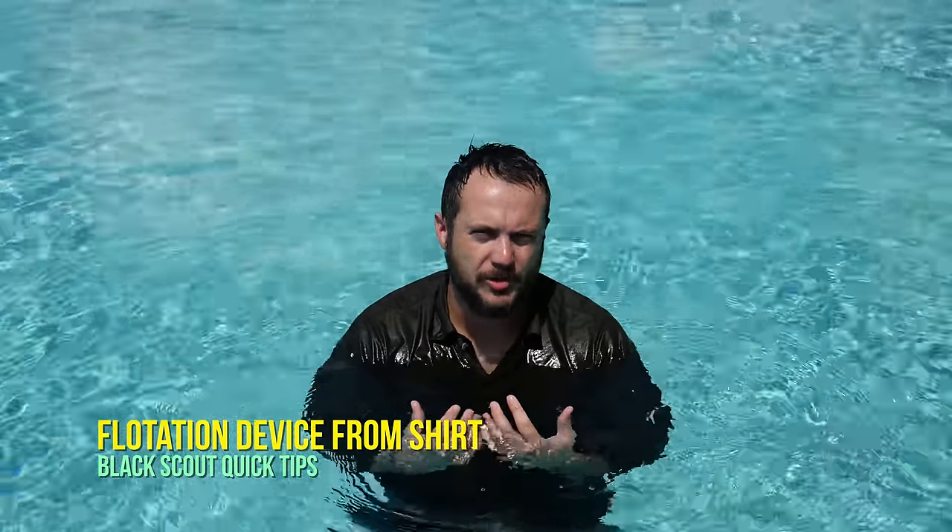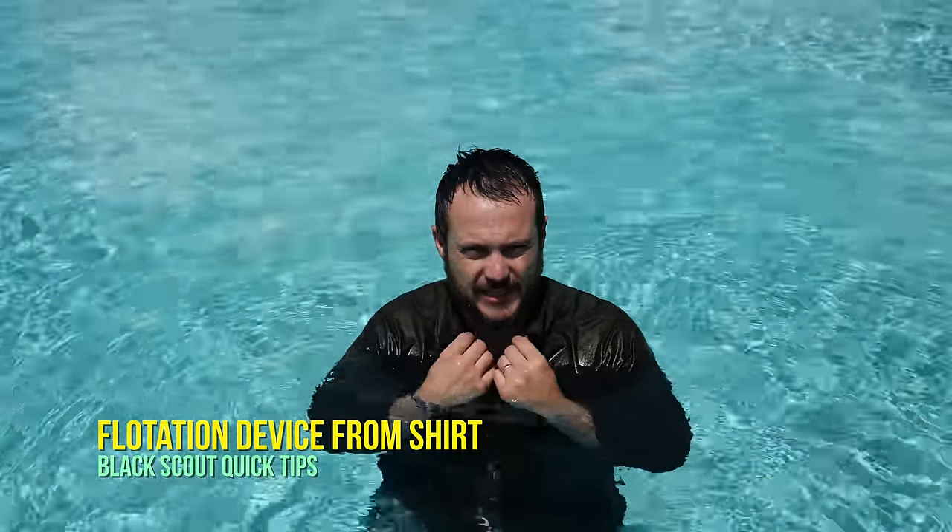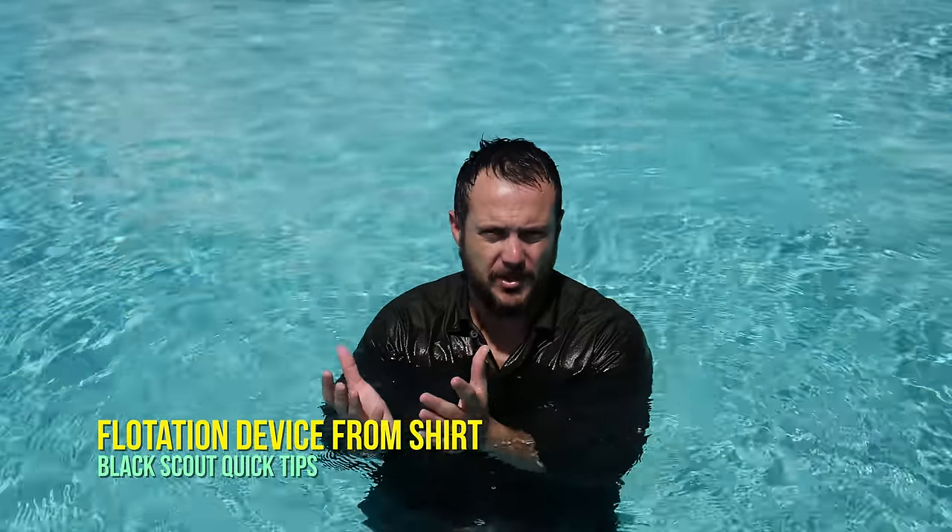This is a Marine Corps water survival technique and essentially it's used to keep you afloat. Marines are amphibious so we're on ships, we're on reconnaissance crafts, and this gives us the ability to stay afloat in case we wind up in the ocean.